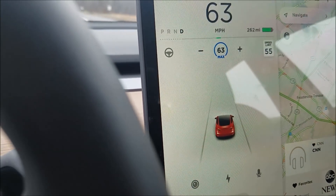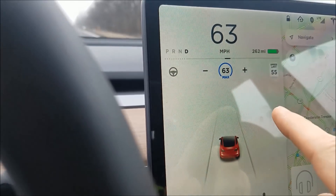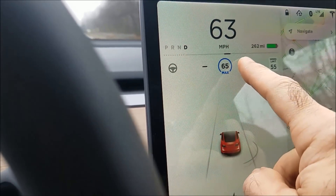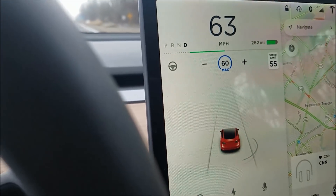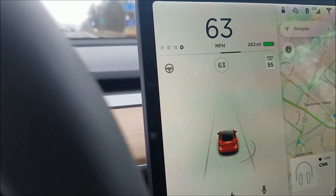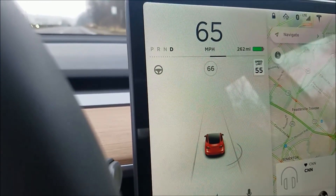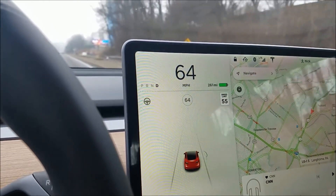Single touches on the plus and minus go up or down by one mile per hour. A touch and hold takes you up to the next five position, and a hold down takes you to the next five position below — so it doesn't increment by fives, it jumps to the next five position.